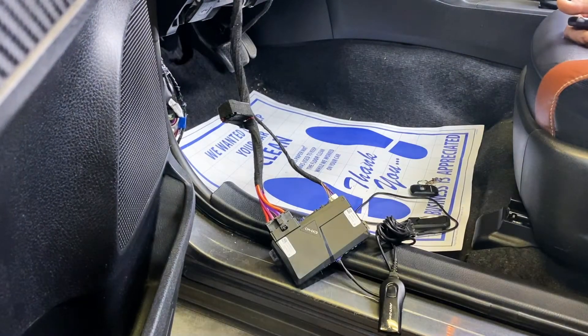Hi, I'm Doug from First Tech. In today's episode of My First Tech Academy, we're going to show how to pair remotes to a DC-3 brain.